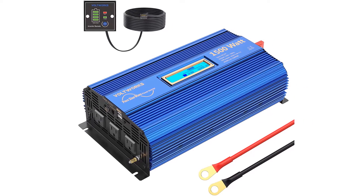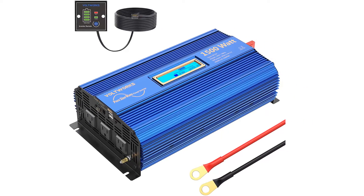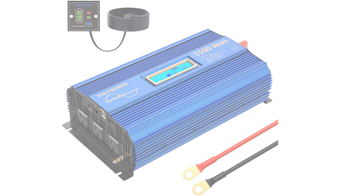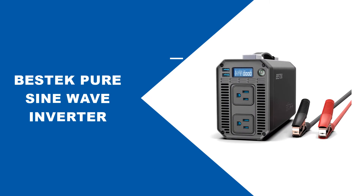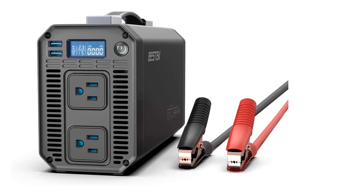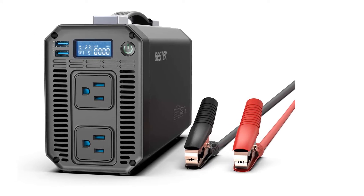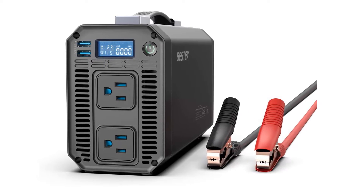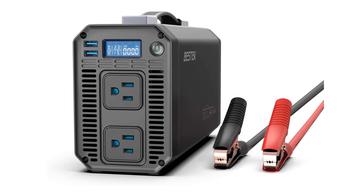The rugged aluminum housing protects this unit from damaging impacts or bumps, while built-in protective mechanisms guard against overheating, over voltage, under voltage, short circuiting, overloading, and over current. This is a lightweight but powerful sine wave inverter with a high quality build. It weighs only 4.2 pounds, so it's perfect for keeping in the car and taking it with you on the go. It offers the best value for money in terms of features and durability.